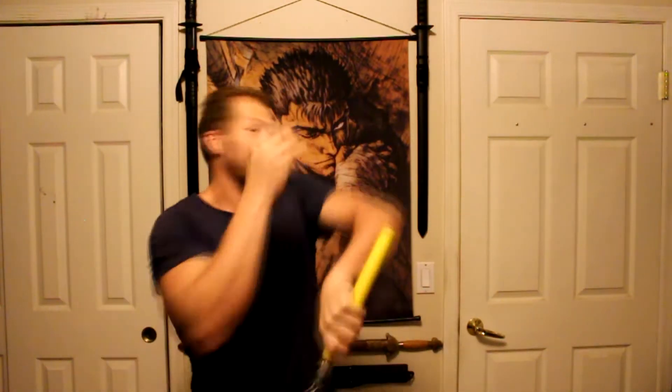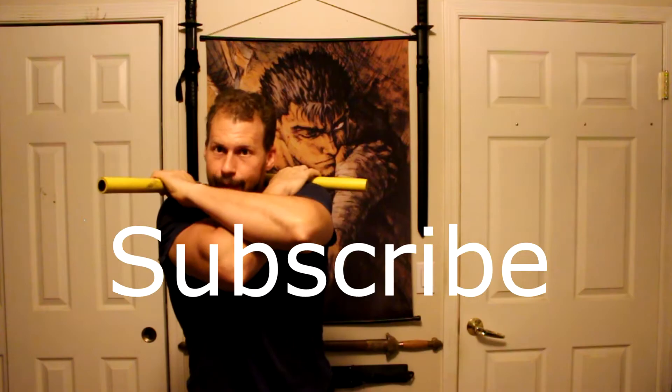Hello everybody, this is Francesco from Movement Monastery and today you are watching Stunts in Real Life from Ninja Assassin Part 2. If you enjoy this content, make sure you hit that like button and subscribe for more. There are about 20 skills in this video — make sure you stay until the end because I'm going to be showing the move that took me over four weeks to figure out. Let's get to this lineup.